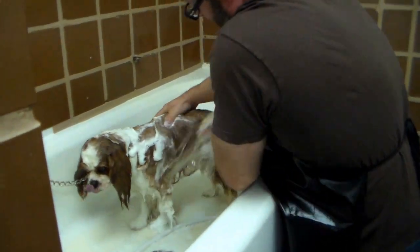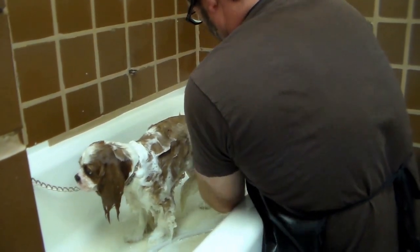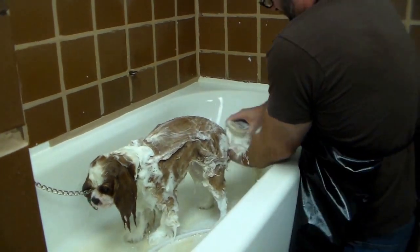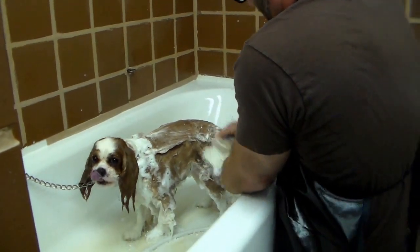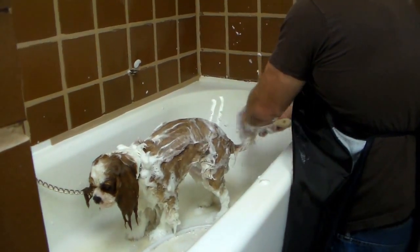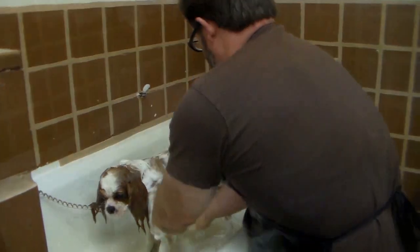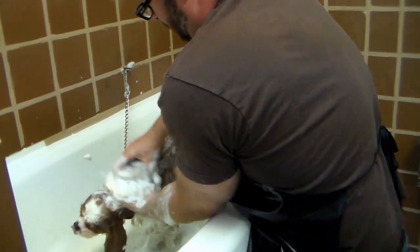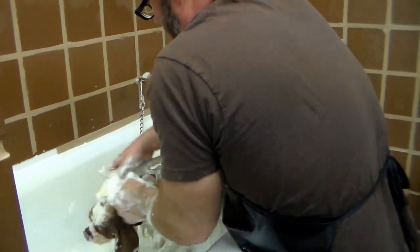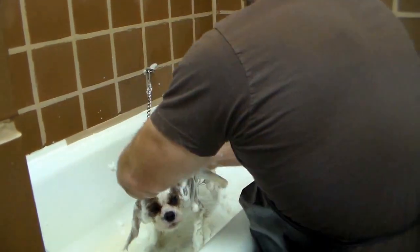A good rich lather indicates the coat is properly wetted and the shampoo is getting worked in adequately. Washing a dog is like hand washing a car in that you must be careful with your work, but to do a good job requires a solid physical effort. We wash the head area last to minimize getting shampoo into the eyes. The ears are scrubbed inside and out and the face is lightly scrubbed with some hand massaging to remove eye crust.